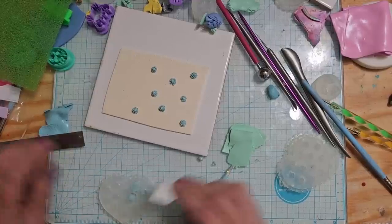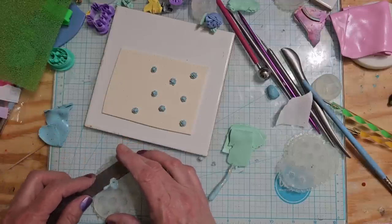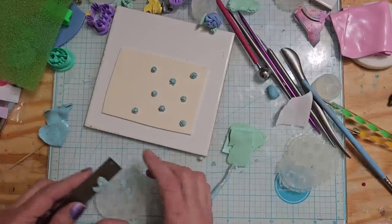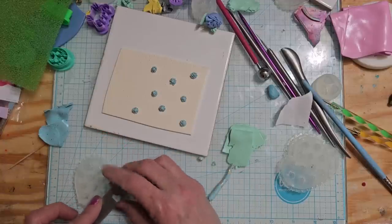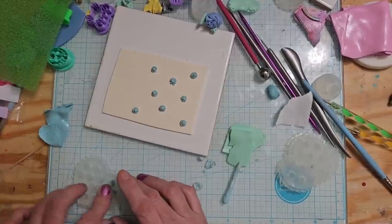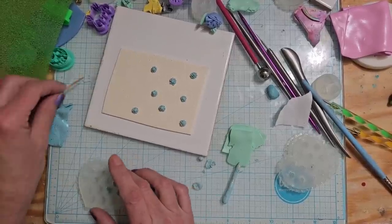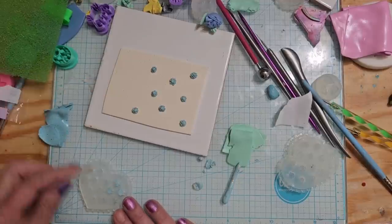Alright, so I'm going to do a couple more of these flowers and then I'll hit pause until I finish with the flowers. I'm going to do some different shaped flowers and then I'll come back and we'll do the leaves together.